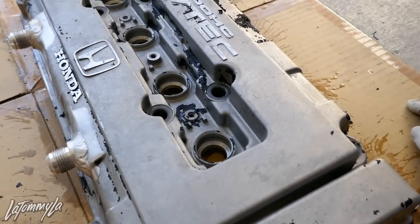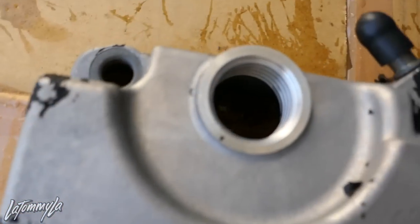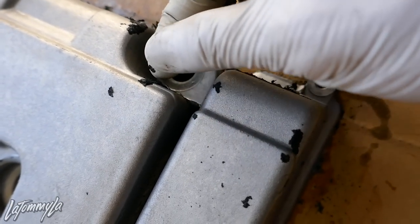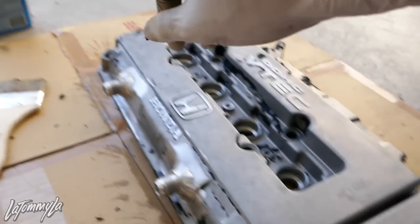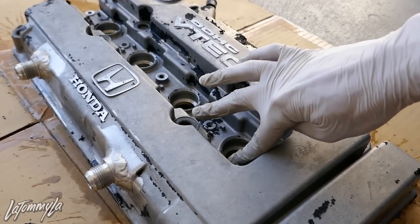This is what it looks like after I rinsed it down with my hose. There are still a few little spots here and there, but it's a lot easier now. They still peel off if you pull by hand, but I'm just going to apply more aircraft remover and get it all off, and then tape it all up and prep it for paint.